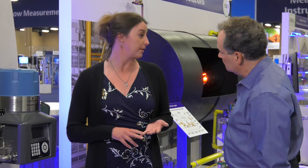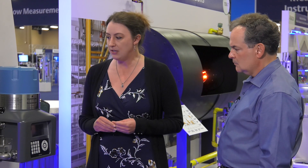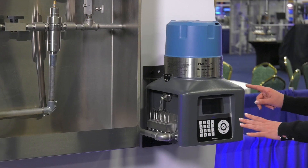Our customers at refineries and petrochemical plants often use sampling and conditioning cabinets like this one to prepare samples for analysis by online gas chromatography. And what we find talking with those customers is that oftentimes they're getting inaccurate results out of the gas chromatograph. Those inaccurate results can cause a significant amount of wasted time and money as they try to troubleshoot and figure out the source of that issue.